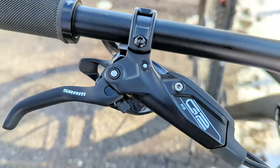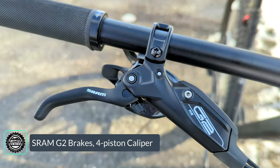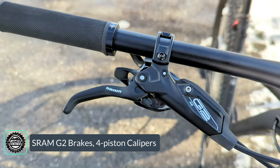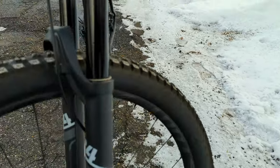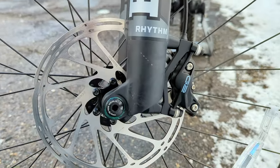Slowing all that progress down is the SRAM G2 RS brakes. These brakes have reach and stroke adjustment, and down at the caliper they operate four-piston calipers on the centerline rotors.